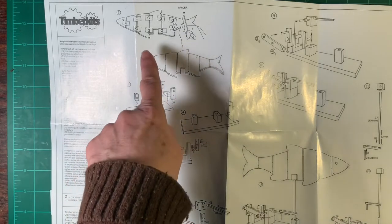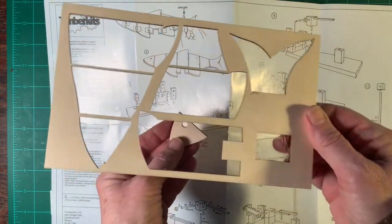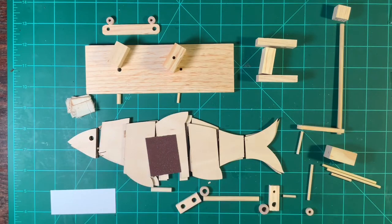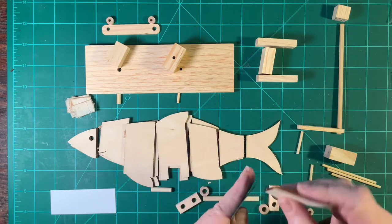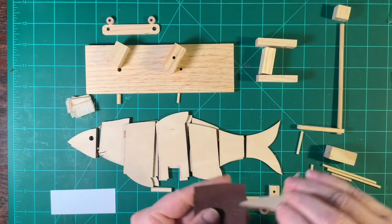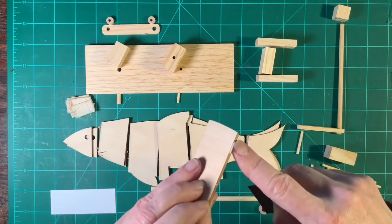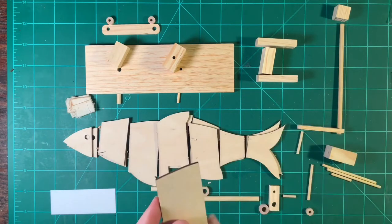Here's your instruction sheet and your pieces are labeled by numbers and how to assemble them. The first step is to gently remove the fish pieces from the background piece, then assemble all of your pieces into how they will go together by looking at the instruction sheet. When you separate these pieces, there may be a little piece of extra wood from how they keep it together. You can gently sand those off until they're all smooth.